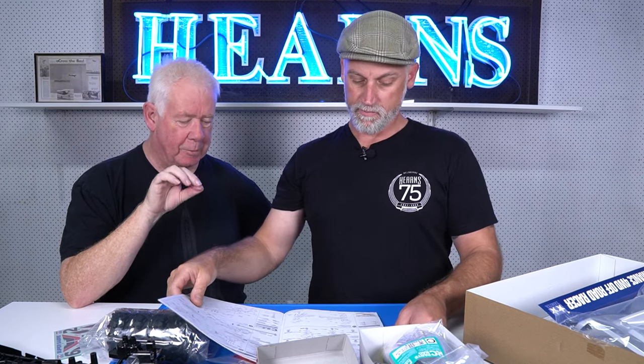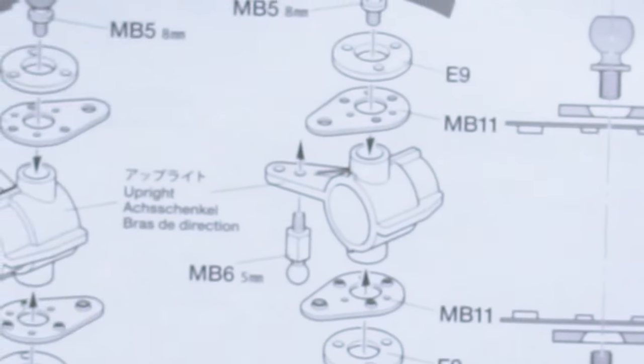You can never call a Tamiya instruction manual run of the mill - they are the benchmark, even for back then. These are absolute class - every other instruction manual needs to take lessons from these.